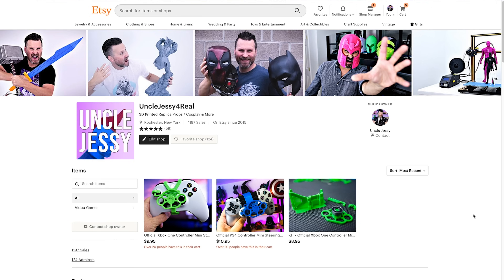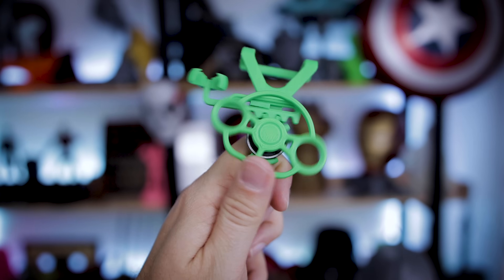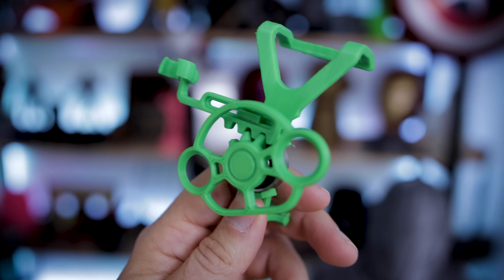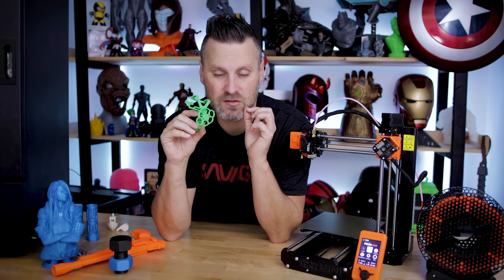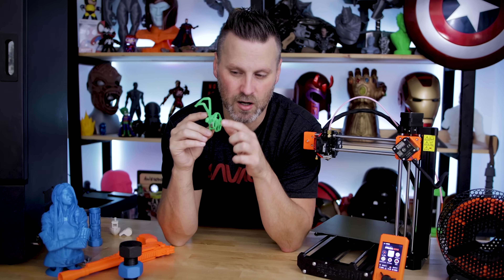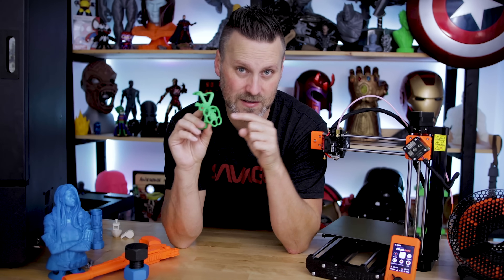One of the main things I was interested in using the Prusa Mini for is my Etsy orders. I sell mini controller steering wheel adapters over on Etsy. The quality of the print on this — I was very, very excited. This might be the cleanest version of this I've ever printed. The alignment where the steering wheel moves is so smooth — I can't quite describe how smooth the back-and-forth motion of the two printed parts on top of each other is. Very impressed.